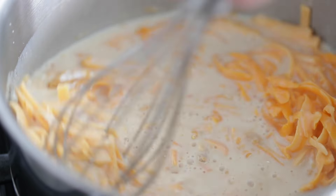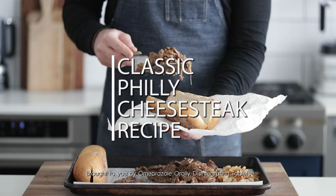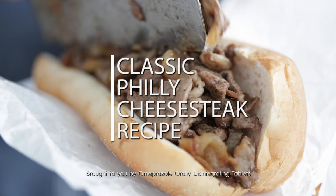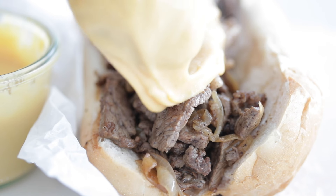I'm not sure there's a sandwich out there that's been done more ways than a Philly cheesesteak, but I'm gonna show you the real deal. It's incredibly easy, it's ridiculously delicious, and it's brought to you by Omeprazole Orally Disintegrating Tablets.